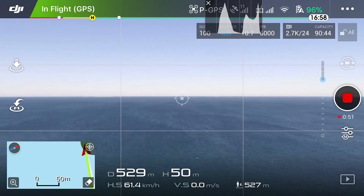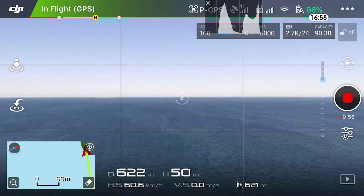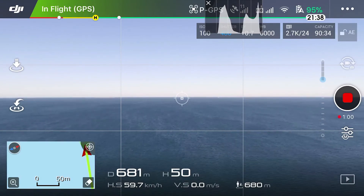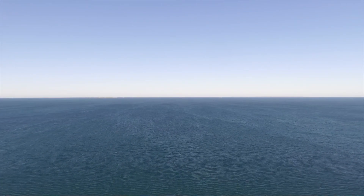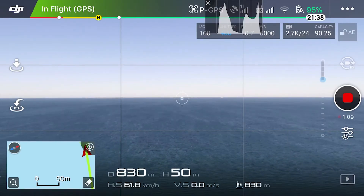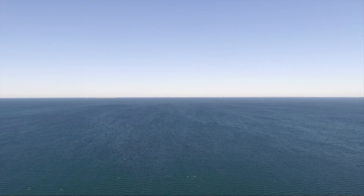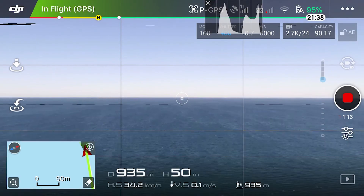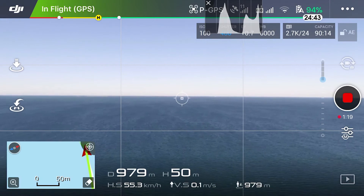About 500 now. 600 meters. My antenna is still full, but my Wi-Fi signal is dropping to about two bars. 700 meters. 800 meters now — 820, 830. 900 meters. My RC signal dropped to one bar, but now it's back to full bar again.